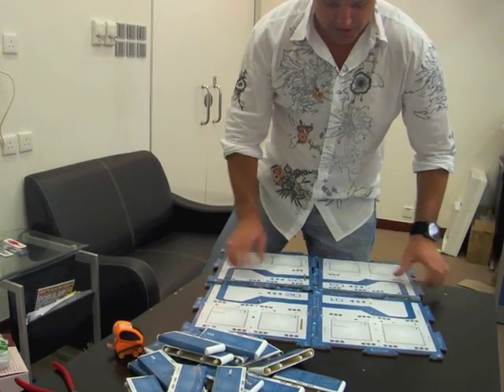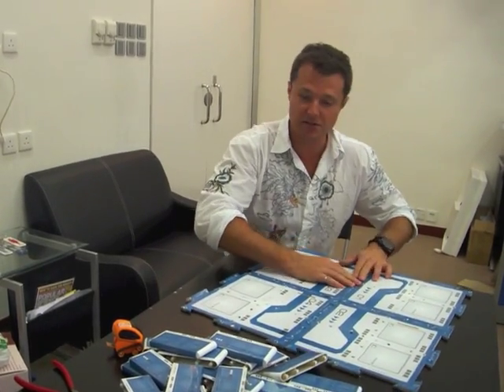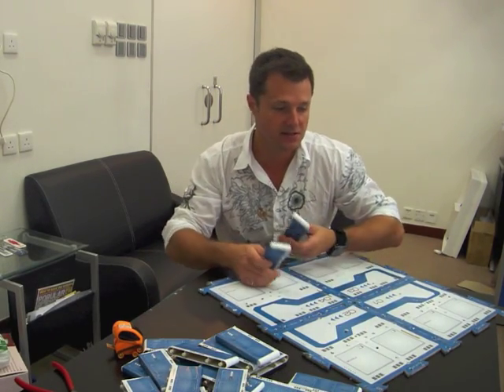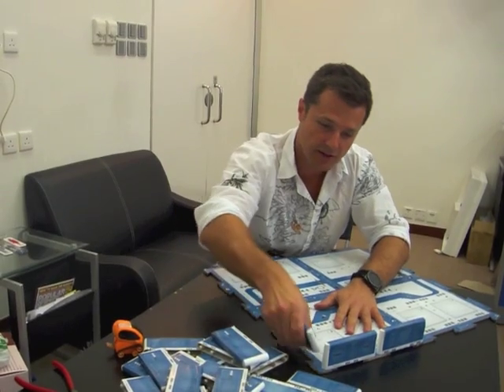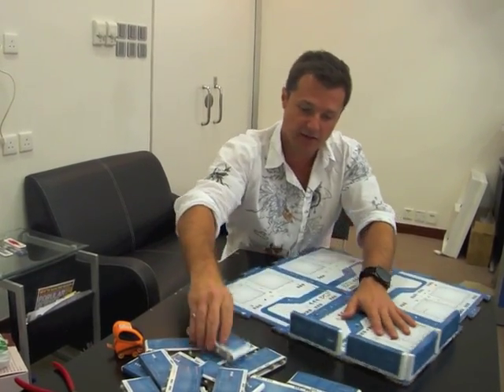You can put maze sections into the predefined holes which then allow you to make a maze however you desire. It comes with a bunch of high quality wall sections, about 24 pieces, which you can snap into the predefined holes. I'm just going to put in a few here so you can get the idea of the way this works.